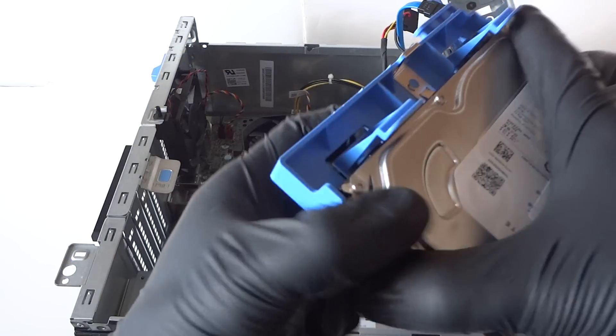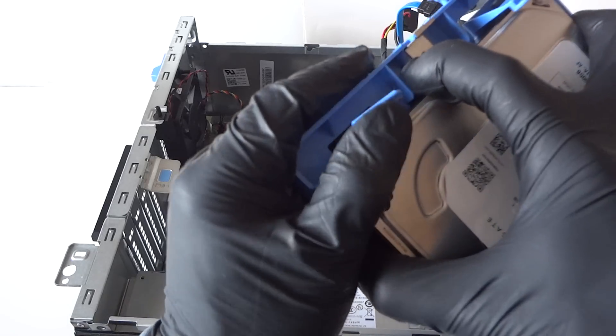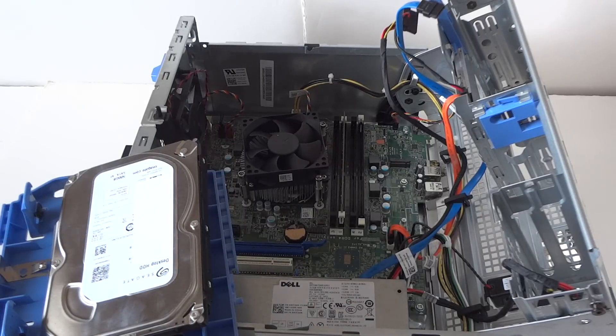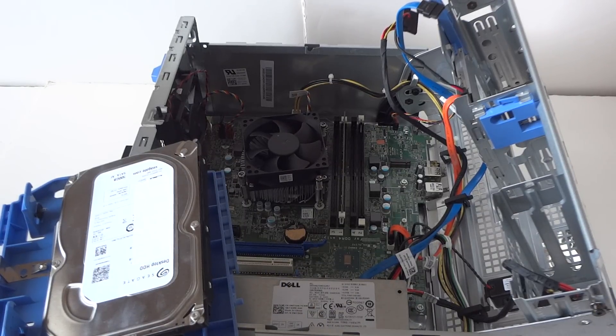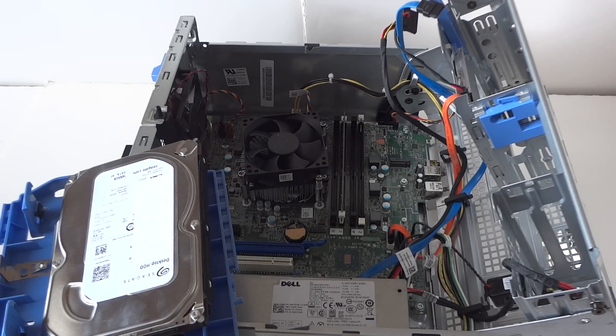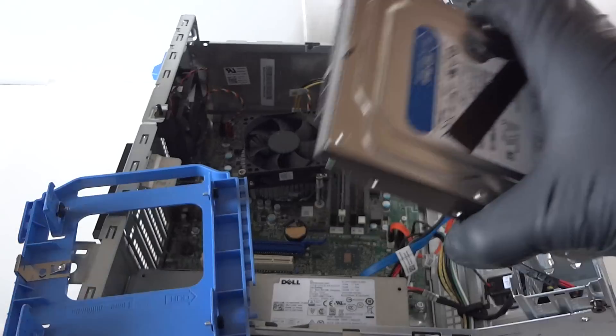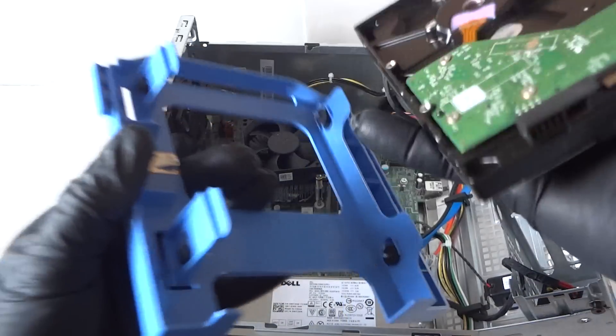To remove the hard drive, there are clips right here — you press on them really gently with your finger to release it. We're going to upgrade to another hard drive. Here's the new hard drive, so we're going to remove the old one and install this one.